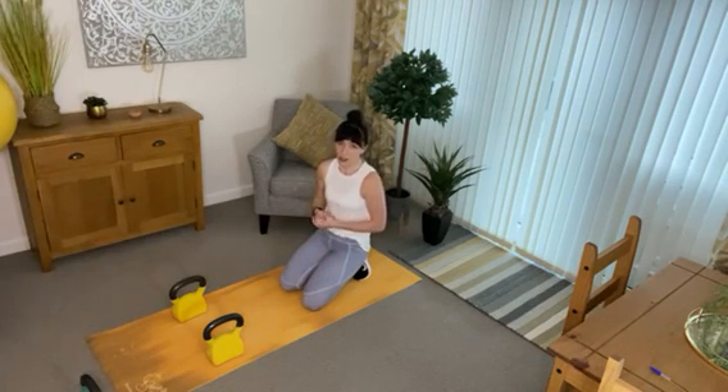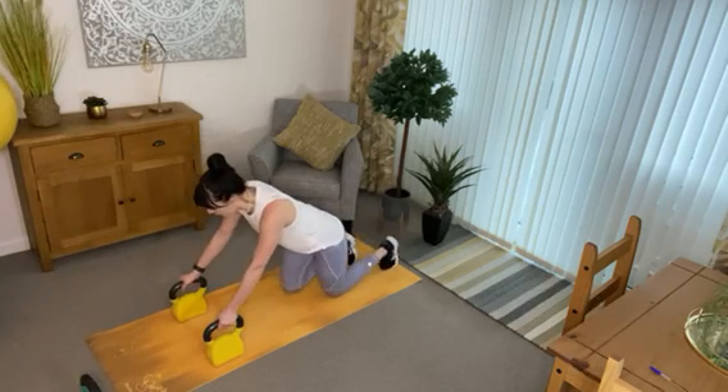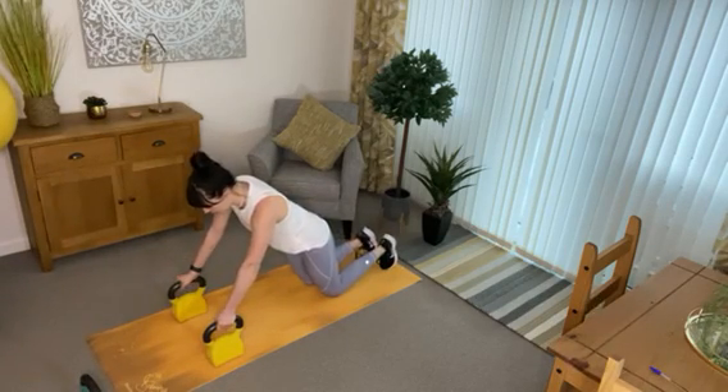For this last exercise, you're going to want two kettlebells. We are going to be doing a kettlebell push-up. You can do this on your knees or on your toes — I will show you both. Two kettlebells, keep it nice and stable. Your hands are holding the handles like you would hold dumbbells.